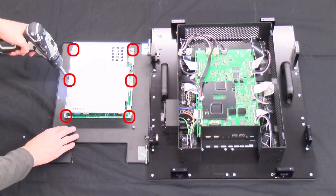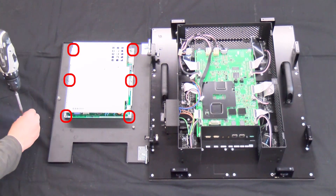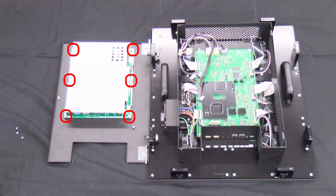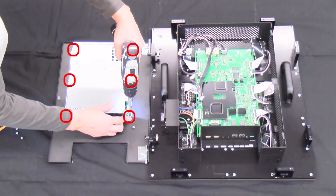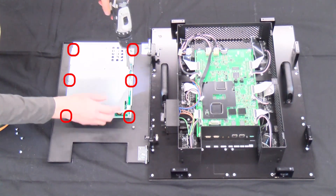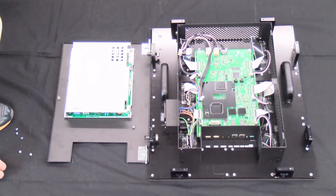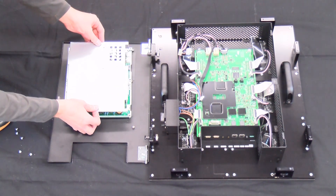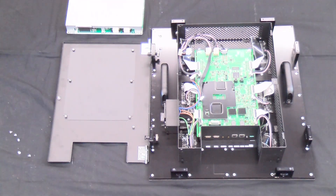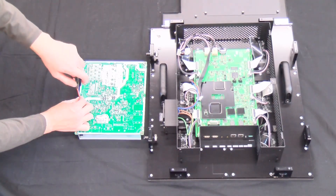Loosen the six screws and separate the power supply from the rear cover. Turn the power supply over and loosen the three screws to separate them from the shield.